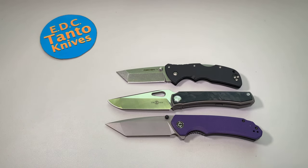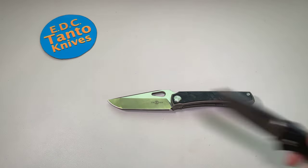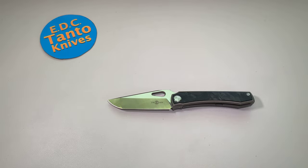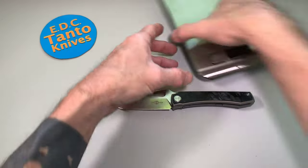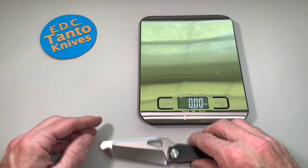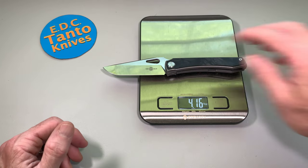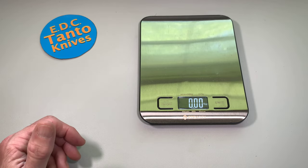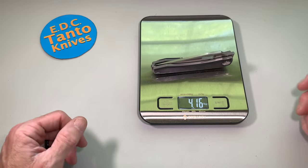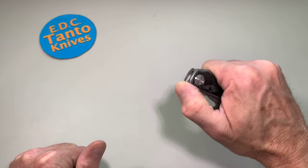Let's do a quick weight. This thing does have a little more weight over most of these knives using G10 because it is all titanium. Just a little over four ounces — almost four and a quarter ounces. So just a little under four and a quarter, just a little over four ounces. Which isn't bad; it's got some weight to it, definitely.